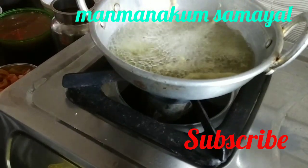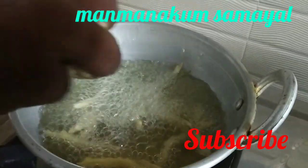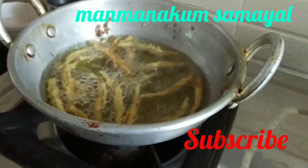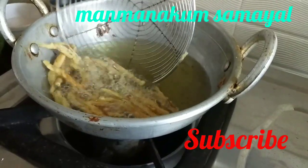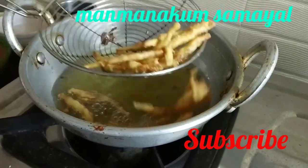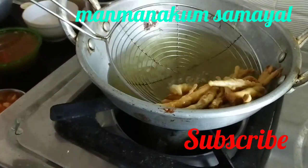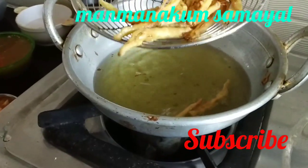We are going to make the meal — the food is very tasty. We are going to make a meal. If you have cleaned this, you can clean it like this. It's more than your hands; you can wash this right with your hands.